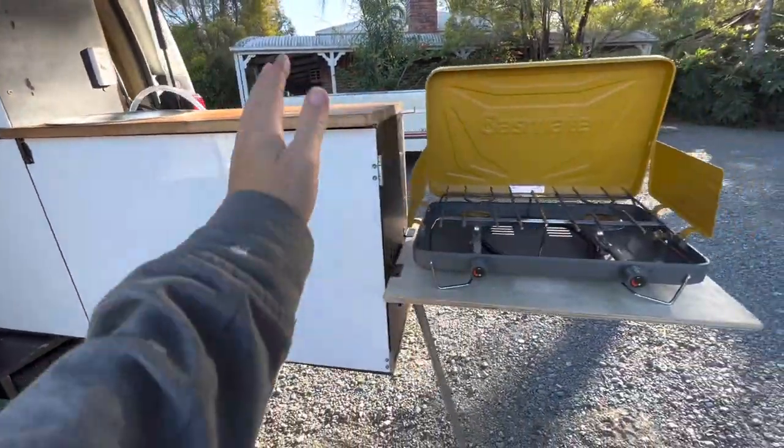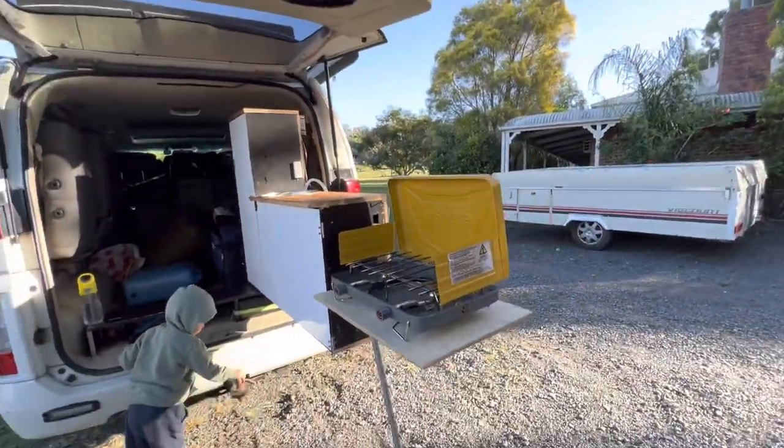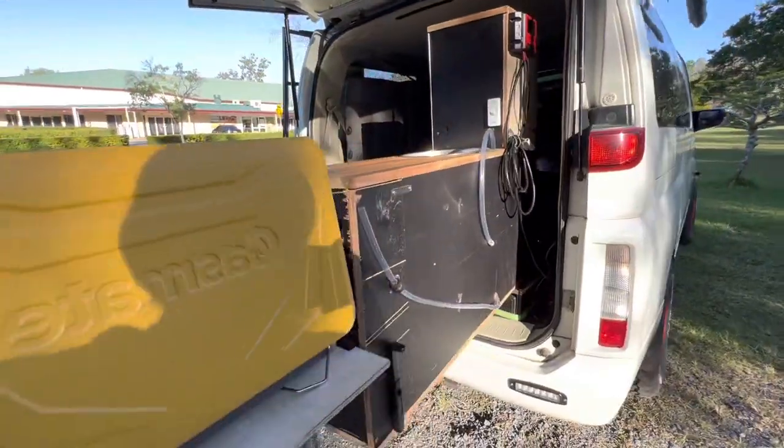I've got this fold-down table extension off the kitchen for my cooker, so it is far away from the heat on the inside of the car.